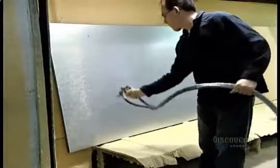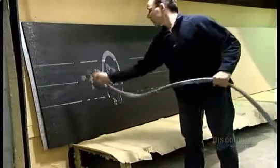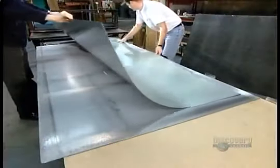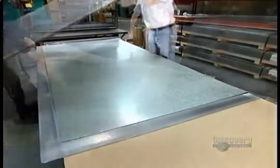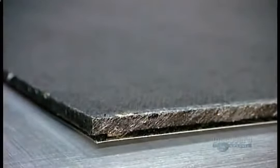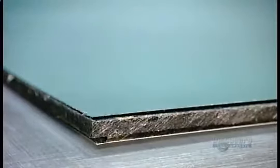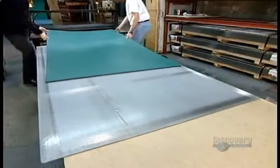Next, a worker sprays contact cement on the backs of two painted sheets. One sheet will form the front of the board, the other the back. Sandwiched in between will be what's known as the blackboard's core — it can be made of materials such as particle board or, as we see here, 12-millimeter-thick fiberboard. Workers feed the three assembled layers through a high-pressure roller, which forces out any trapped air and bonds the layers tightly.